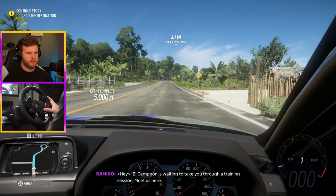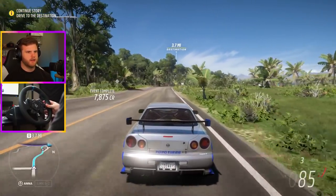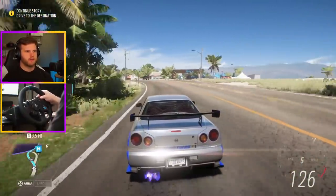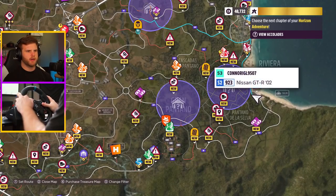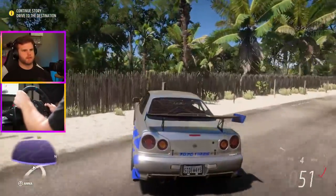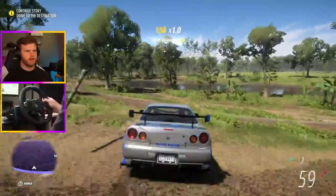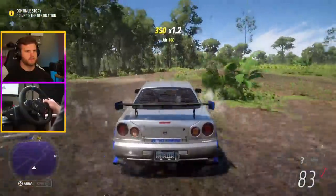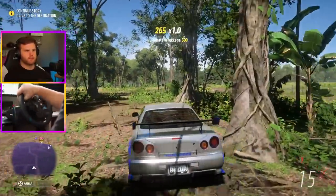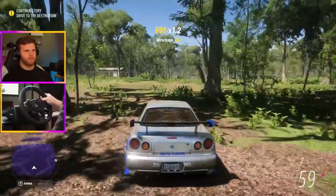Okay, here we are back in the GTR. There's a barn find over here that we can do. Let me turn my map off — I kind of want to do this barn find and see what's in it. Let's see if we can find this barn. I had like four barn finds to do. I think I already found it — yep, that's it. Easy.